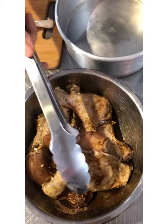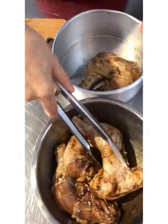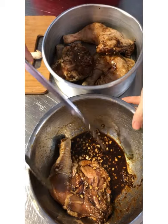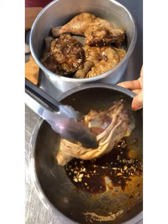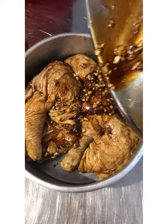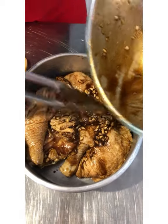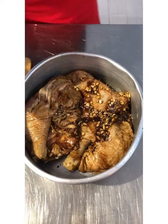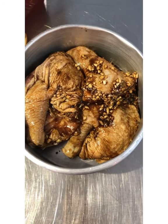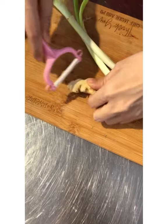After marinating overnight, put it in a pan with all the juices, all the garlic, and all the spices. I'm using US Poultry chicken legs — look at how big they are. Here I also have some ginger — peel it. And then I have some leeks.